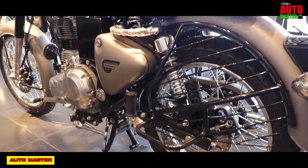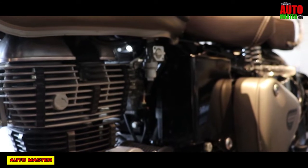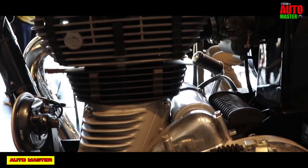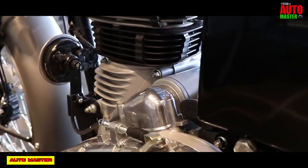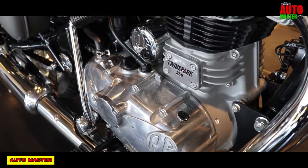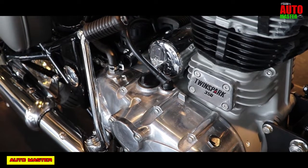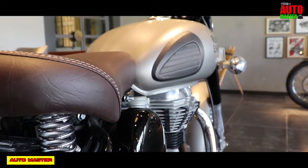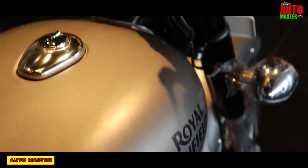Now let's see the engine specifications and features. The engine type is a single cylinder 4-stroke twin spark air-cooled engine with a displacement of 350cc. Its compression ratio is 8.5:1. It gives a maximum power of 19.8 bhp at 5725 rpm and a maximum torque of 28 Nm at 4000 rpm. The clutch type is a multi-plate clutch, and it has a 5-speed constant mesh gearbox with kickstart and self-start methods.